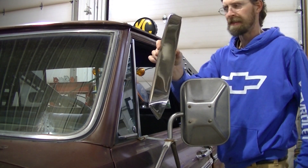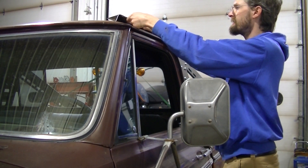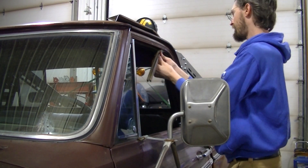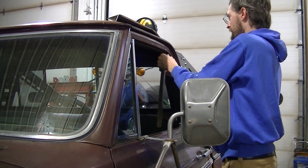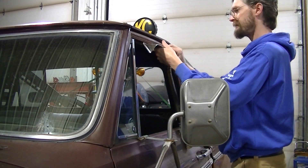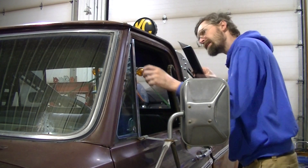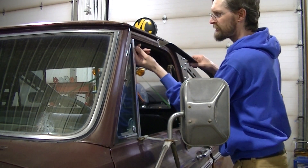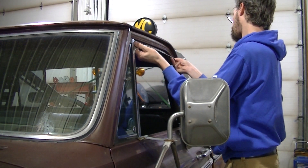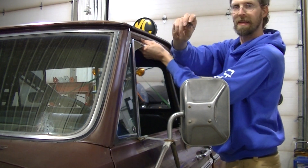I've got the window vents here. To install these on these trucks, you've got to take your weather stripping out of the door — pull it out and go into the corner and pull the corner out. It goes into the corner a little ways, then you take your vent and stick it up in there. One gripe I have about these is there's really no place for the front piece to anchor, so it's kind of just floating there.